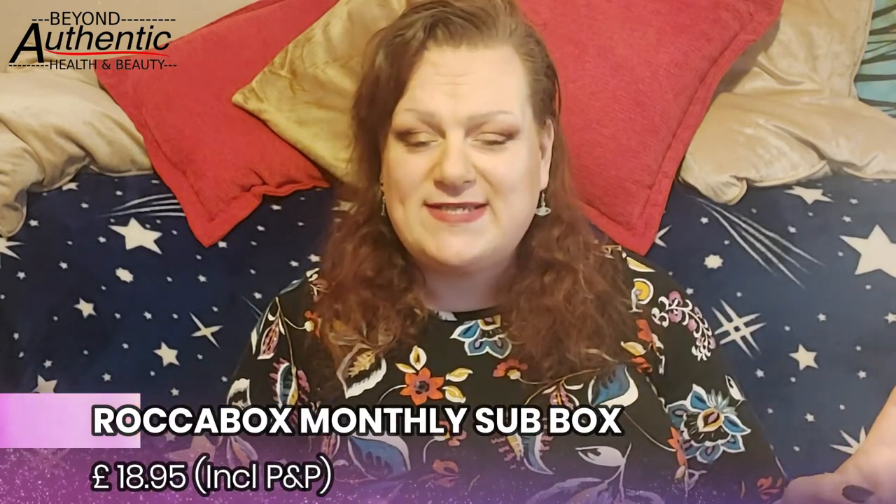For those of you that don't know, Rockabox is a beauty subscription box here in the UK. It costs £18.95 now. They recently put their prices up and it comes every month and we get six items. I don't know what the value of this month's box is, so we're going to go ahead and get it open, shall we?